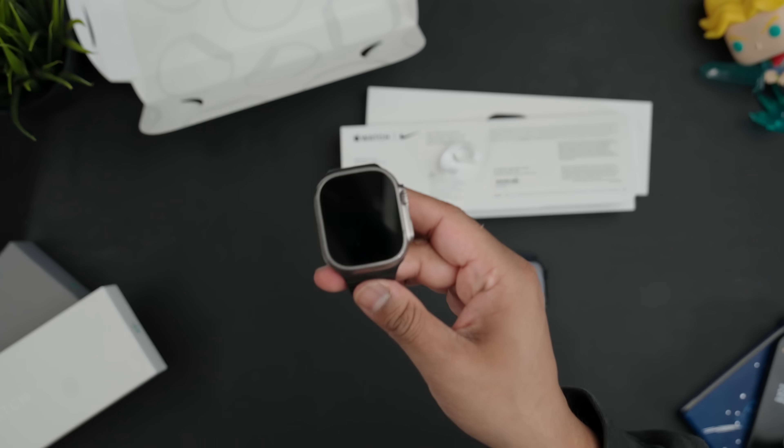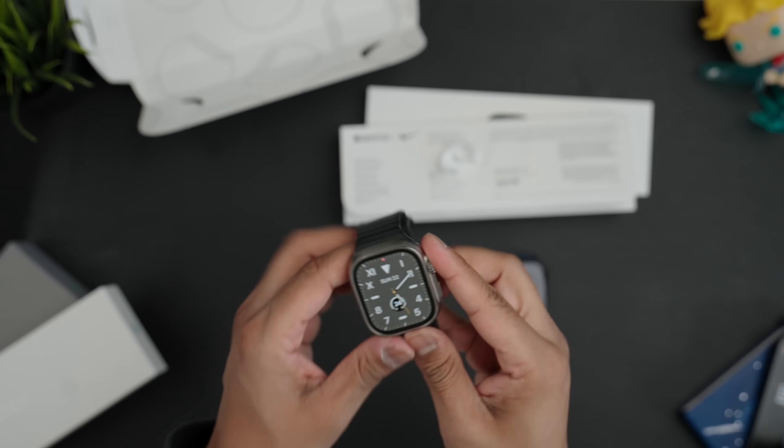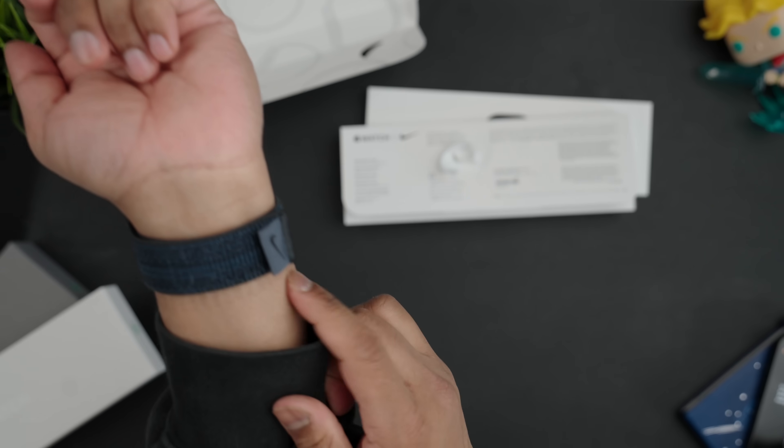Here's the Apple Watch Ultra — this is the 46 millimeter one. I've also ordered the 42 millimeter and I'll probably make a short on that. So here you have the strap that closes all the way, and the Apple Watch Ultra alongside it for comparison.